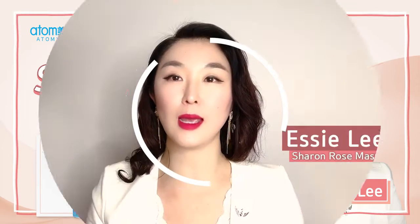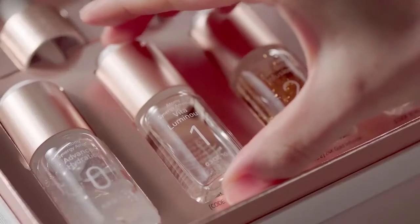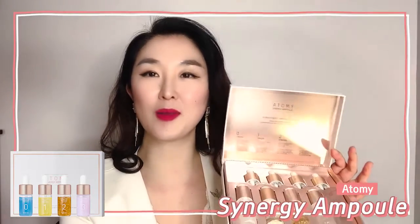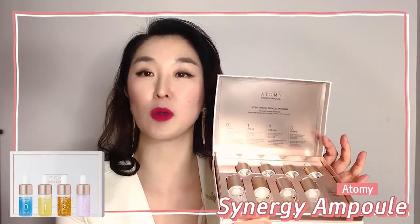Hello everyone! Today I have a product that I cannot stop talking about. Atomy's Synergy Ample program is not only pretty to look at, but you'll be amazed to hear what this program is set out to do.